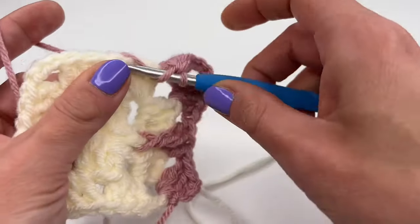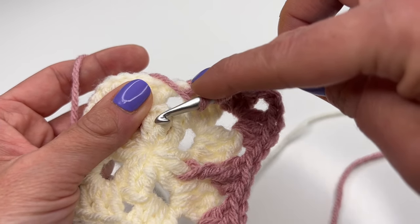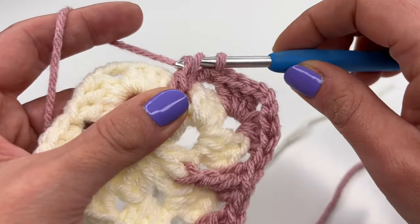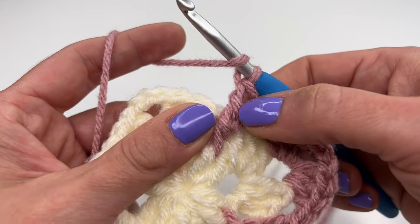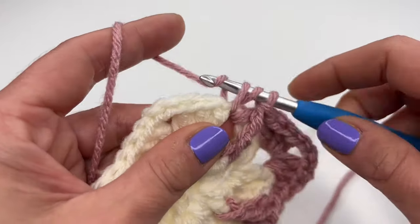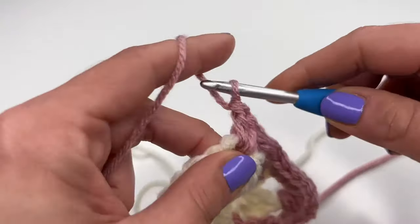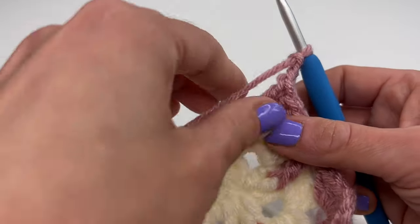We will do exactly the same thing around: into the next space, work one double crochet, then yarn over twice, go behind the double crochet in the middle from the previous round, grab the yarn, pull through two, pull through two, and pull through two. We always work with three stitches: a double crochet, a front post double crochet, and then a normal double crochet into the same space. Then jump into the next corner space: three double crochets, chain three, and three more double crochets.